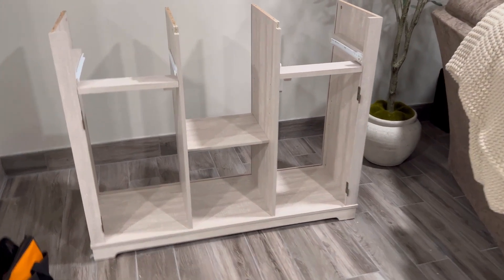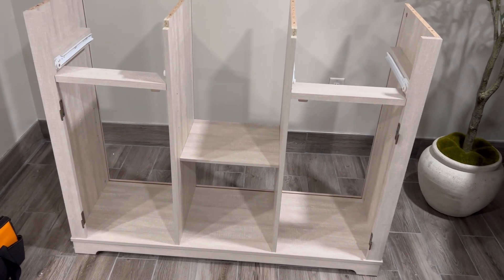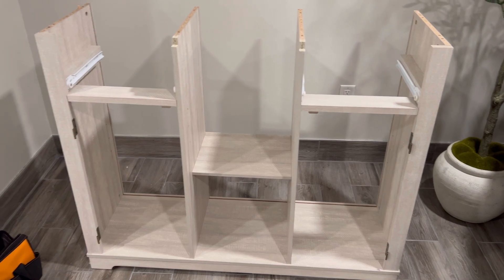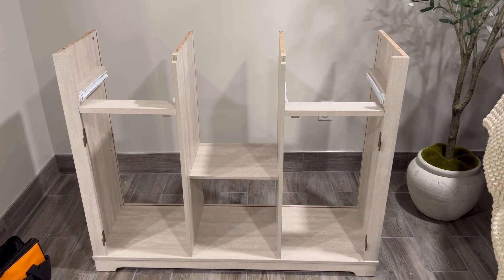Okay, guys, update. My camera died, so I'm just going to bring you along with me. I had that on backwards, so I had to flip it, but it's okay. We fixed it. I'm going to add the backs to this and then I'll show you what it's looking like.